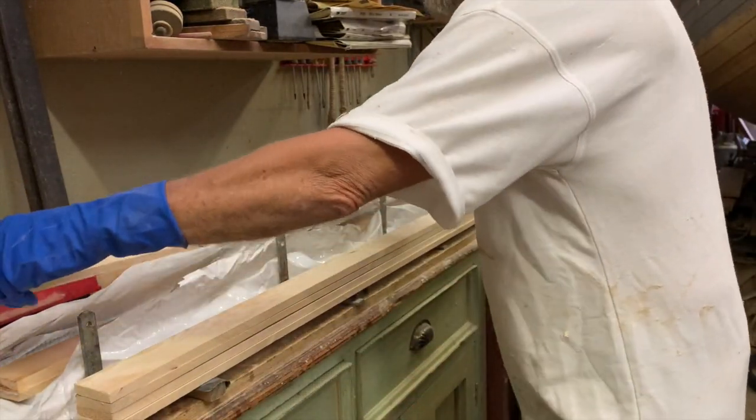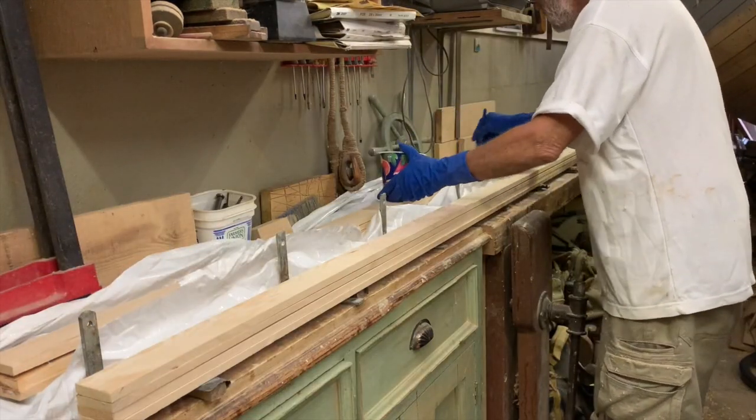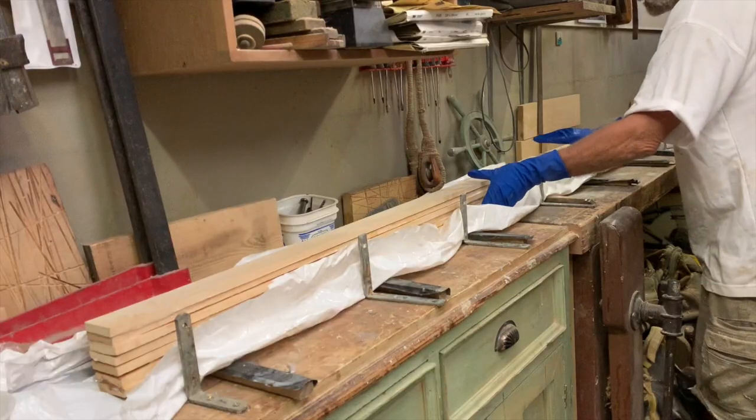I spread West System epoxy resin, thickened with microfibres to a brushable consistency, on both surfaces to be joined in a stack, and then clamped them around the brackets.